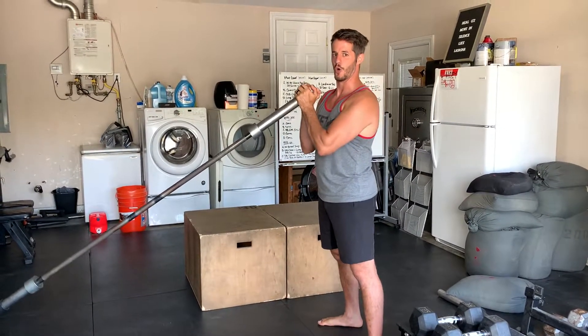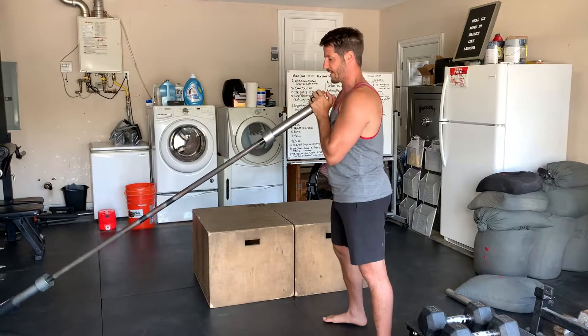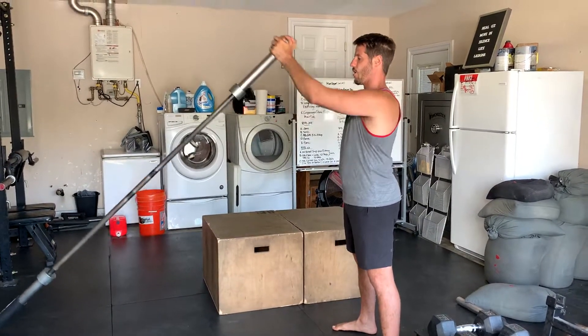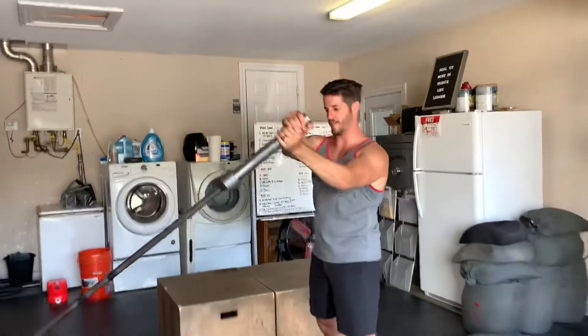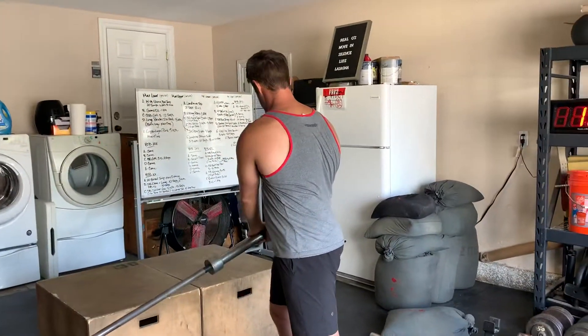This is the landmine oblique twist. We'll set the waterbell up in the landmine, arms will be extended straight. You're going to rotate from side to side.